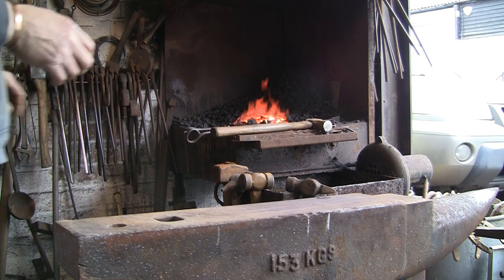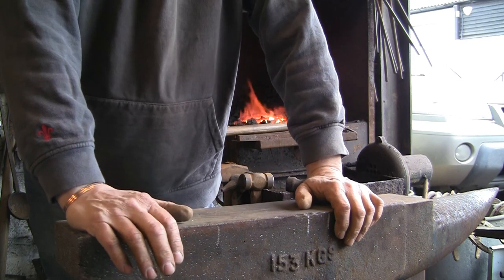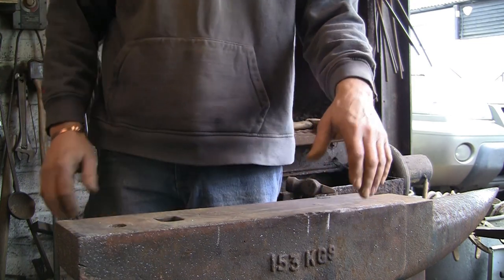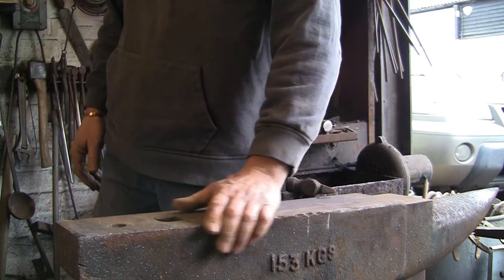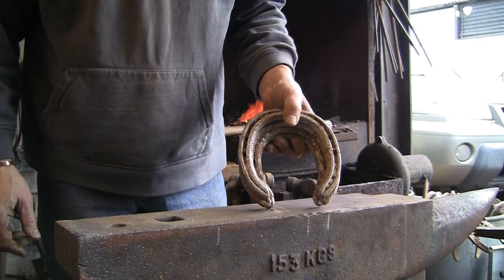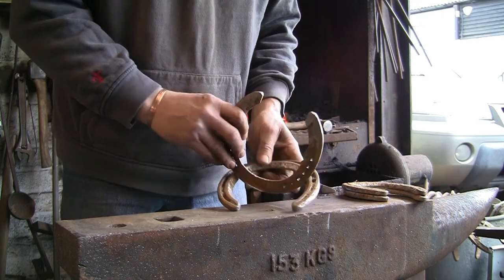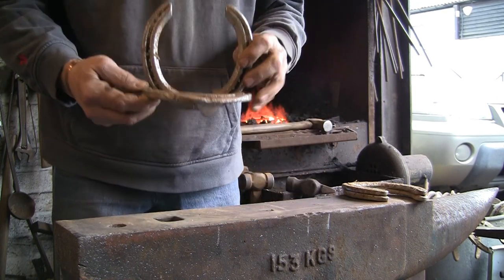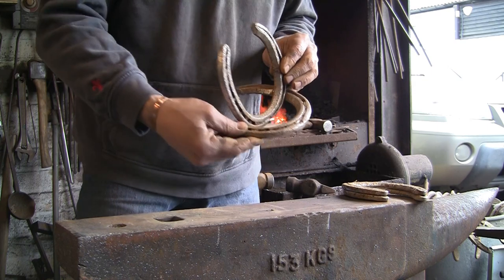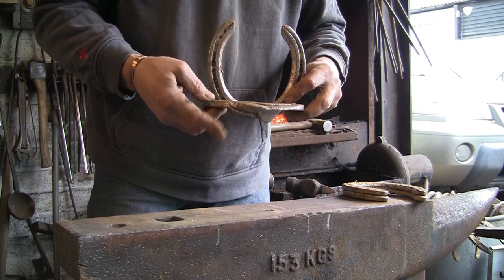Today we're going to do something that doesn't involve the forge — we're going to make a wind chime out of horseshoes. It's basically a bit of cutting, a little bit of welding, and messing about with chains. I've got my shoes ready — four shoes is all you need. I've never done this before; I saw a picture. I'm going to start with a couple of big ones which are going to sit like that, with the chimes hanging around the edge of the bottom shoe.